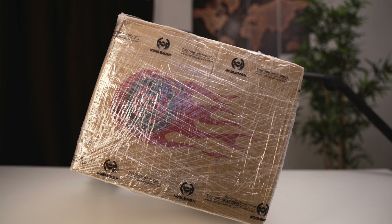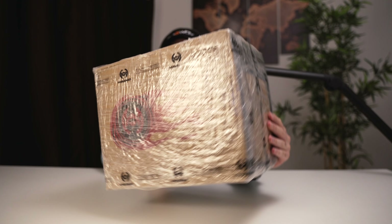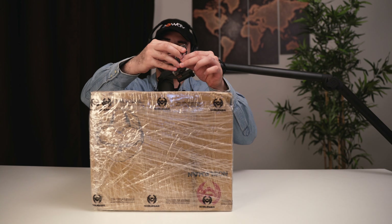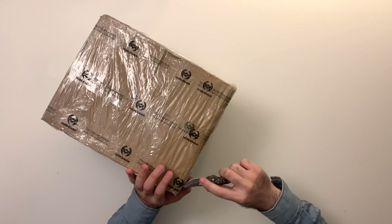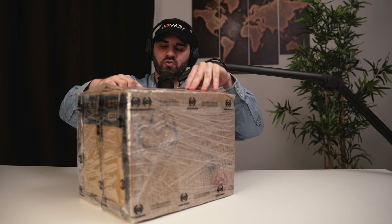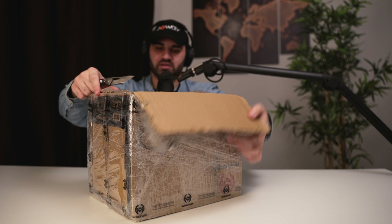Without any further ado, in this video I'm going to be unboxing and sharing my first impressions on Nobleman's brand new full face helmet called the TK02. So here we have it — this is the Nobleman Tech box. I really love the detail on this packaging, Nobleman Tech branding all over it, really nice package and form factor. Always really appreciate good packaging, so well done Nobleman Tech.